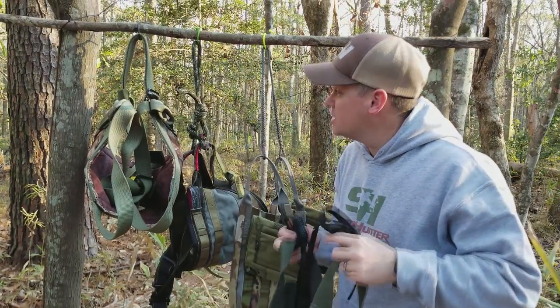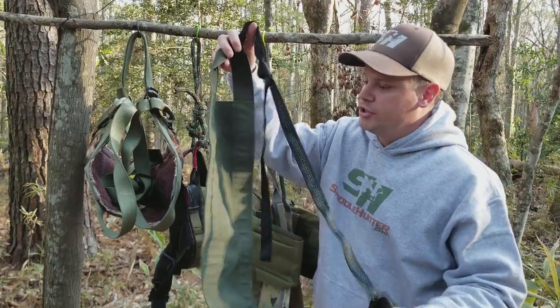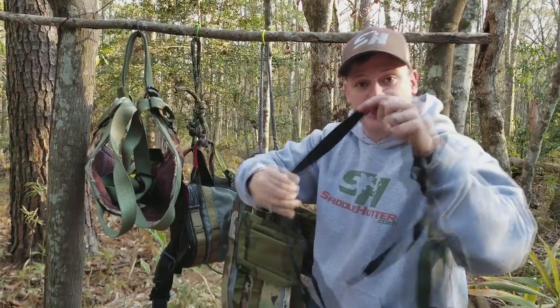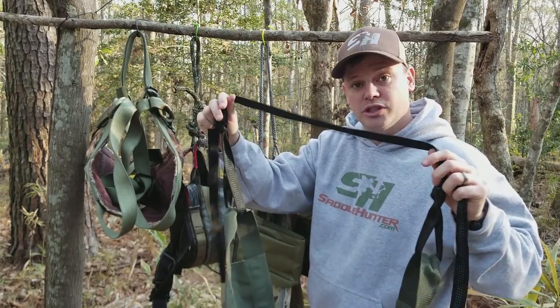Here's an example — you can see these hanging behind me, all these different options. If this is your saddle — this is a Sit Drag saddle — your bridge goes from one hip to the other hip. This happens to be a bridge made of tubular climbing webbing, very strong, and a lot of folks use this option.